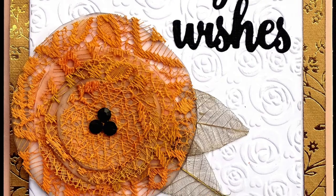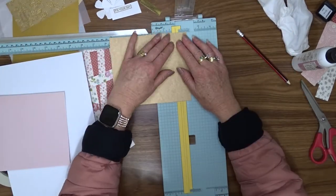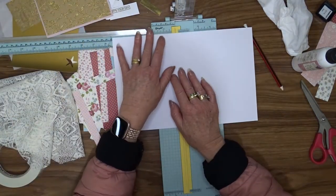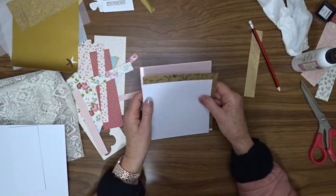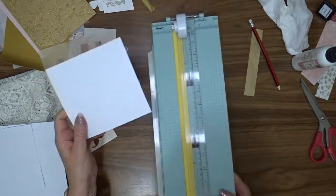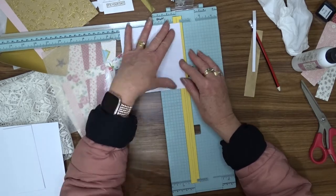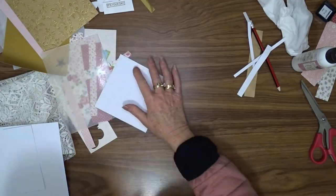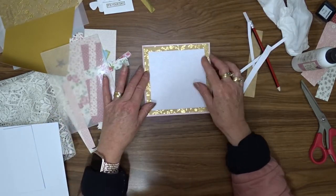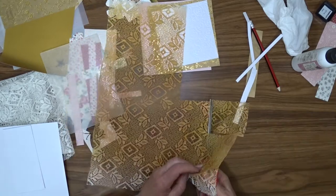On to card number three — this is the simplest of the three cards. I dug out some gold pattern paper from my stash; I've had this for many years so it may not still be available, but I'll look for something similar. I cut that down to five and five eighths inches square, then I cut a piece of white cardstock four and seven eighths inches square. I put it through an embossing folder — I think it's a Sizzix one that embosses like a rose pattern — but it wasn't big enough to do the whole piece I had cut, so that's when I trimmed it down to four and seven eighths to get it fully embossed.